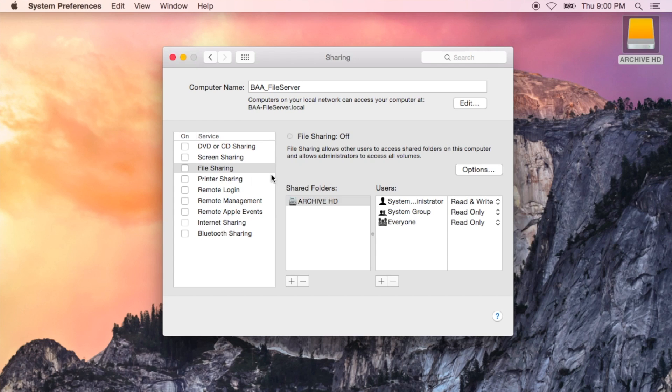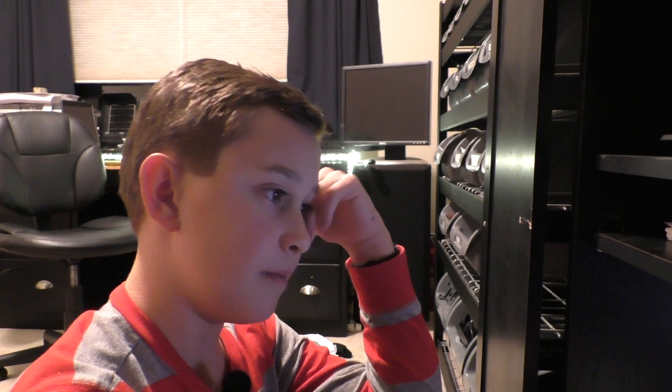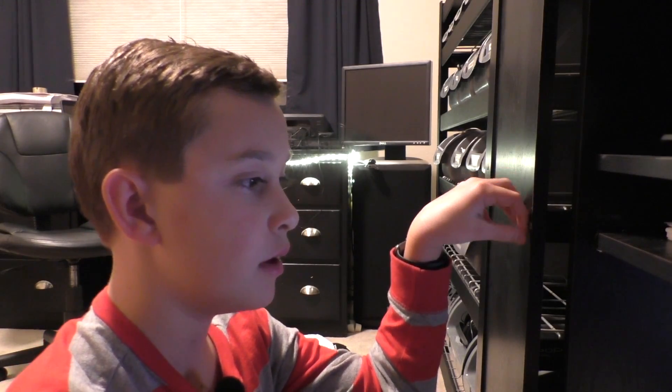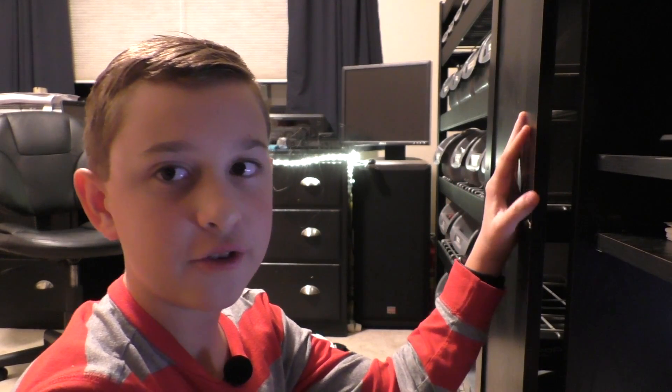Check the file sharing option. Options — select whatever you want. You can either do SMB or AFP, or do both. And that's how simple it is to set up your own local file server.